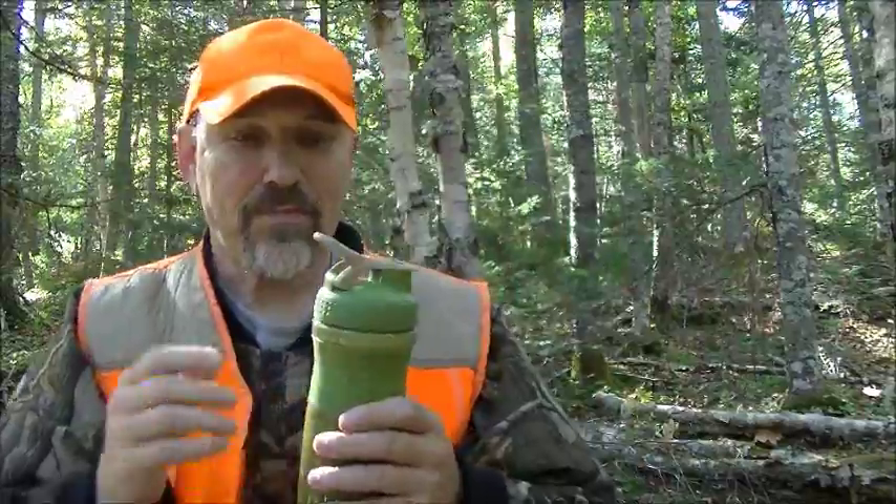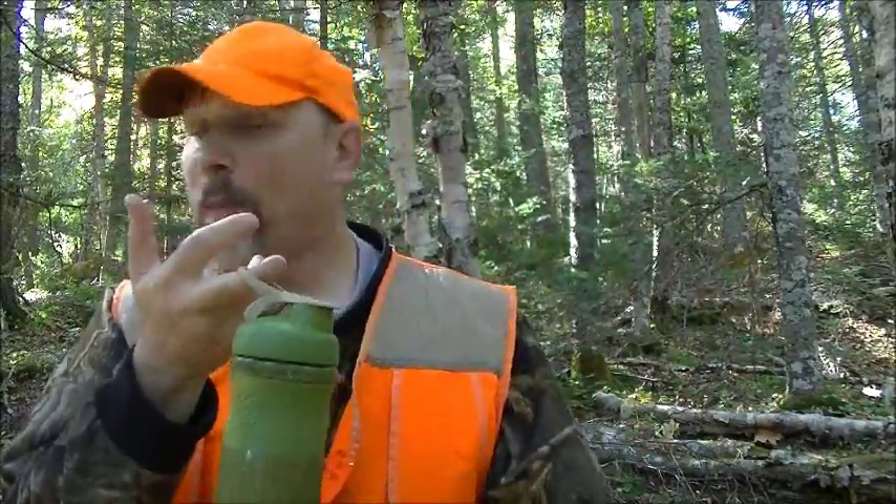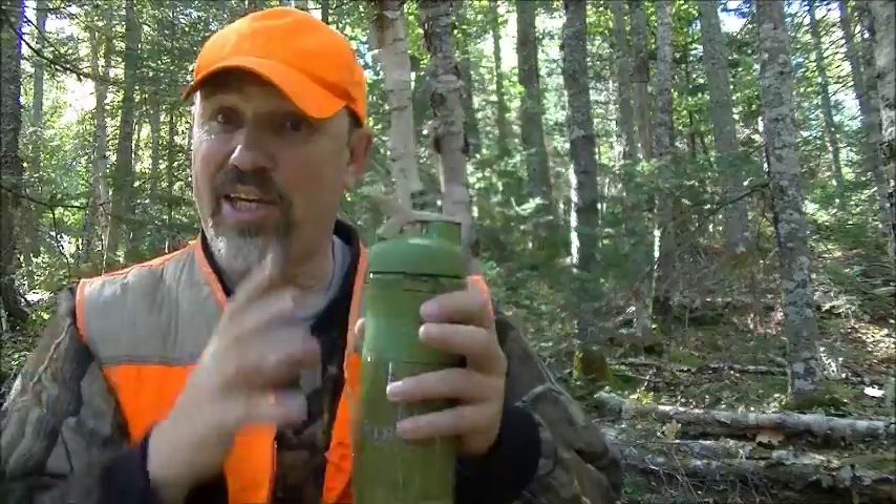Leak proof. I can set this on my pack — I can actually get this ready, hang it on my pack, and go. Sip on it as I go, or I can drink it all at once and go.